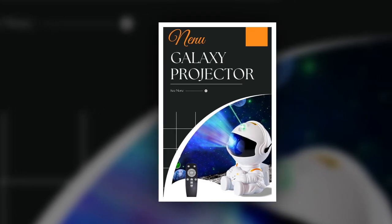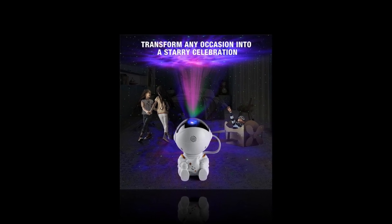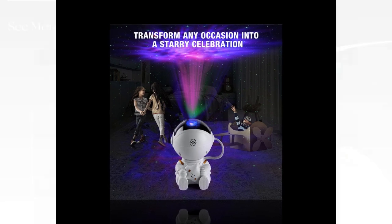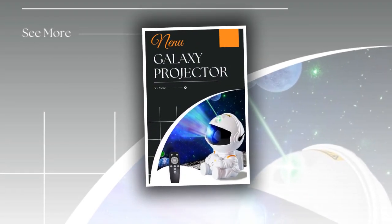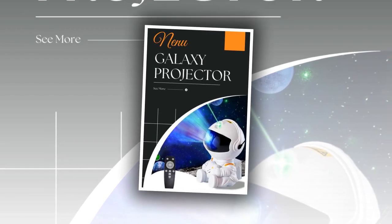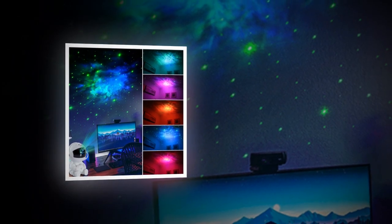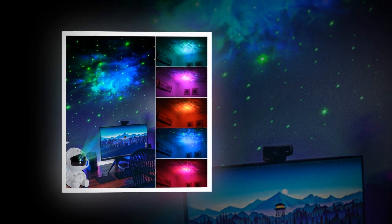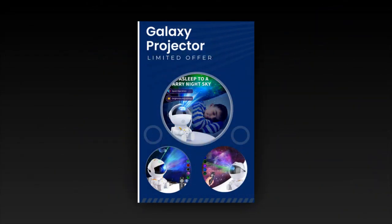Ideal usage scenarios. Holiday decorations — add a festive touch to your holiday decorations with the Galactic Space Buddy Projector. It's perfect for creating a magical atmosphere during special occasions. Kids' Bedroom — transform your child's bedroom into a dreamy space wonderland. The calming nebula and starry sky projection can also serve as a soothing nightlight to help them drift off to sleep.